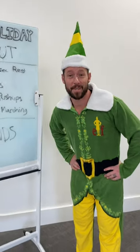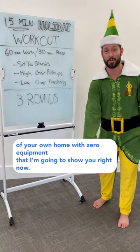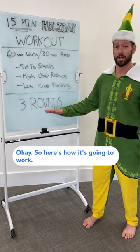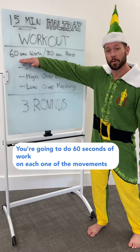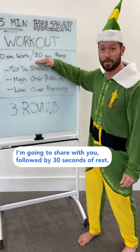If you want to know how to do a 15-minute holiday workout from the comfort of your own home with zero equipment, then I'm going to show you right now. Here's how it's going to work: you're going to do 60 seconds of work on each one of the movements I'm going to share with you, followed by 30 seconds of rest.